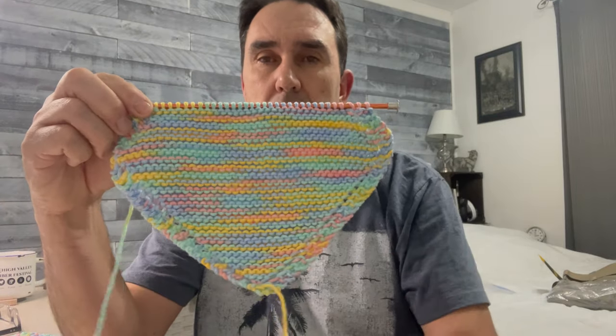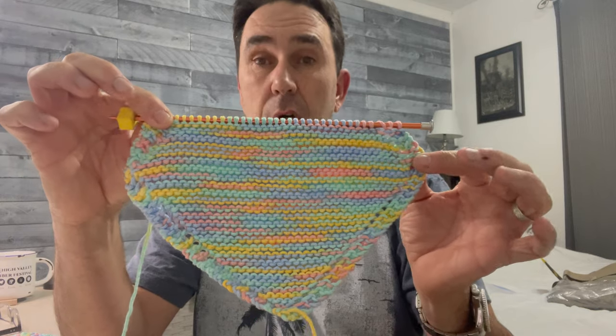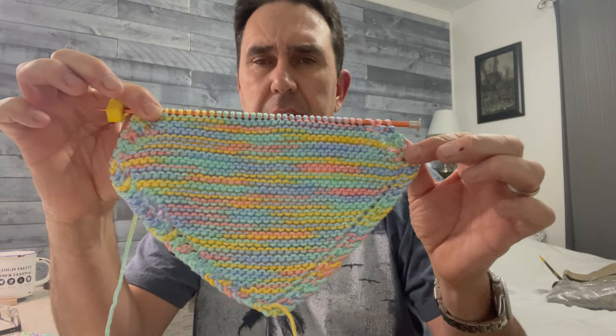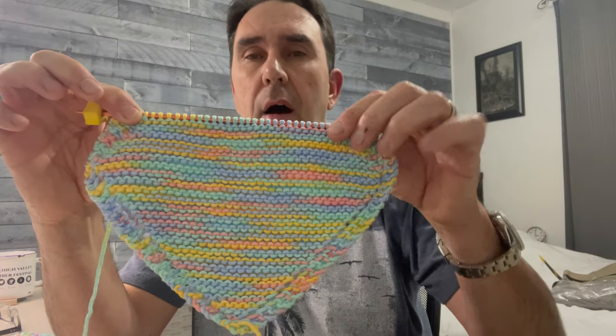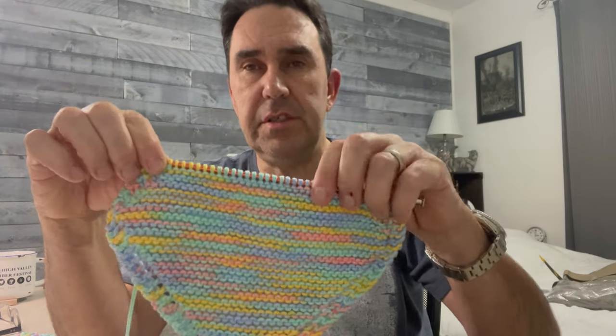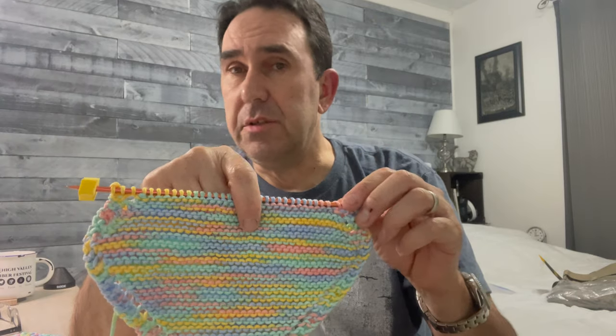You can see on this one here I'm already at 45 stitches across. There are two rows of just knitting basically, and then you start decreasing, which is where I'm at now. Tonight I will finish this up, and we're getting near Easter so I'm going to do an Easter bunny mosaic next.